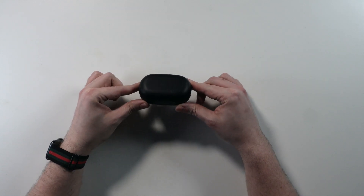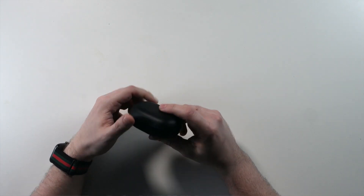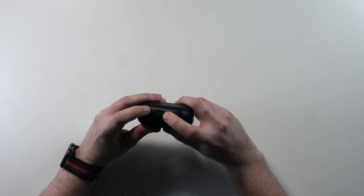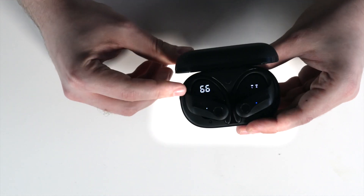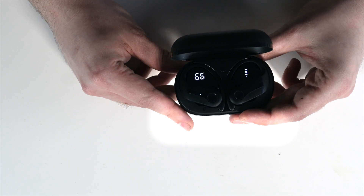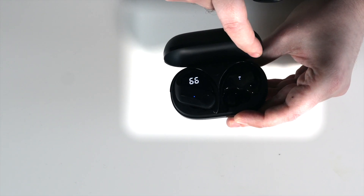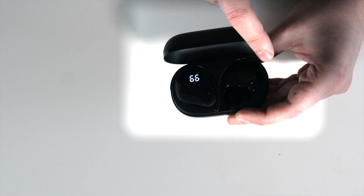Let's start with the charging case. The case is very small, made from plastic — nothing special — with a USB charging port on the back. But when you open the charging case it starts to be more amazing. The case has two mini screens on the left and right: the left one shows the charging case battery level in percentage, and on the right you can see how much battery you have in your earbuds. Even when you remove one earbud, it still shows the battery status.